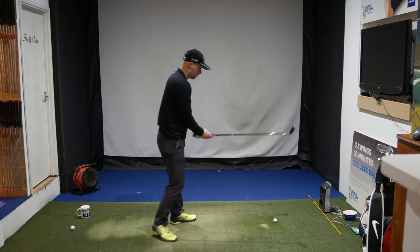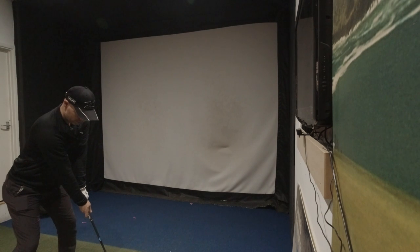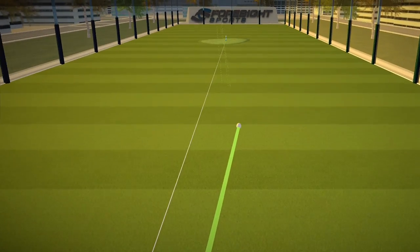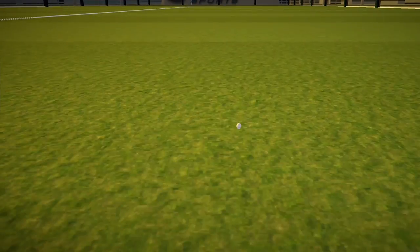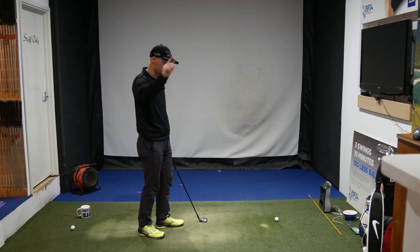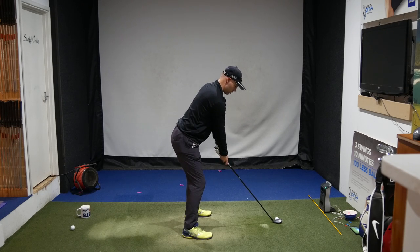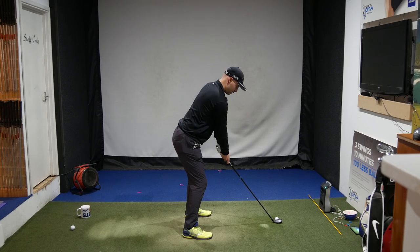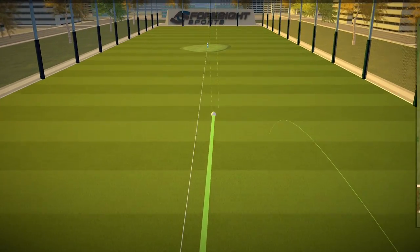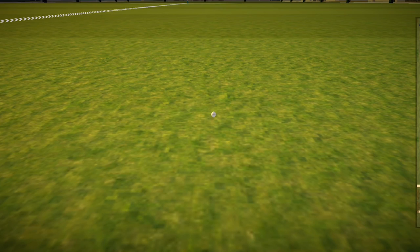So what I've got to try and do now is stop it from hooking too much because that's the hardest part. Well, that's definitely not hooking — if anything I've pushed it. That's now carried about 14 yards less because of the lowness, but I'm guessing that's going to be at least the same total distance. Let's see if we can get one more — see if we can get it fractionally lower. It felt a bit poppy. It's a great shot — if not, it's too far if anything. My back — I'm getting old.